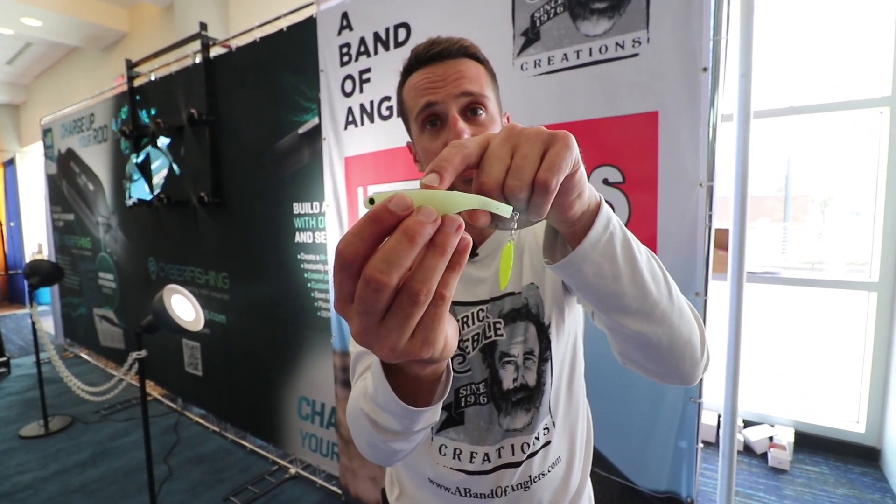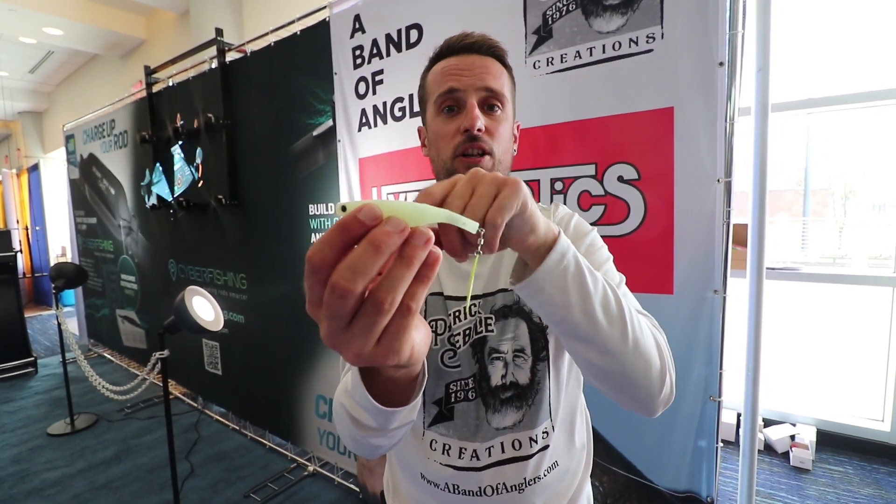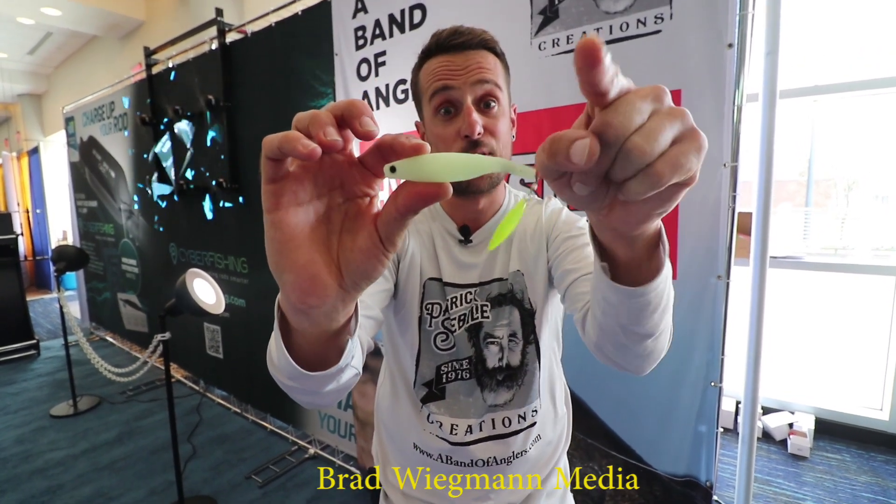If you want to know more about this lure, visit www.abandofanglers.com. Hyperlastics Dartspin 5.5 inches, guys. Thank you for watching.